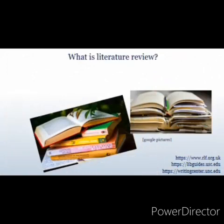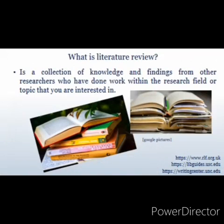What is a literature review? It is a collection of knowledge and findings from other researchers who have done work within the research field or topic you are interested in. In other words, it is an explanation of what you have learnt from other researchers after reading journal articles, books, and other sources relevant to a research topic.